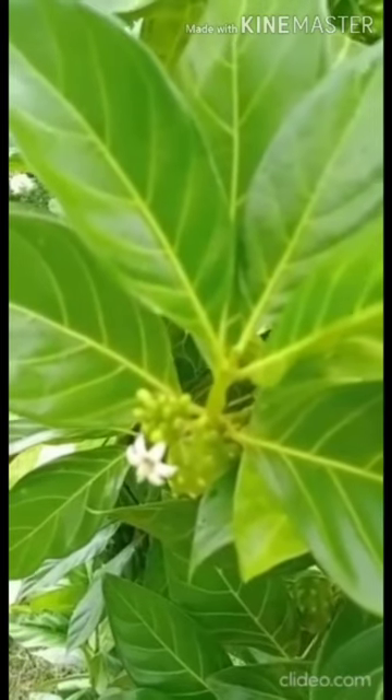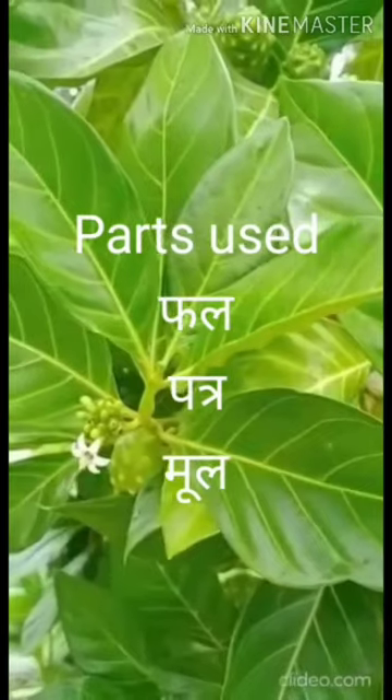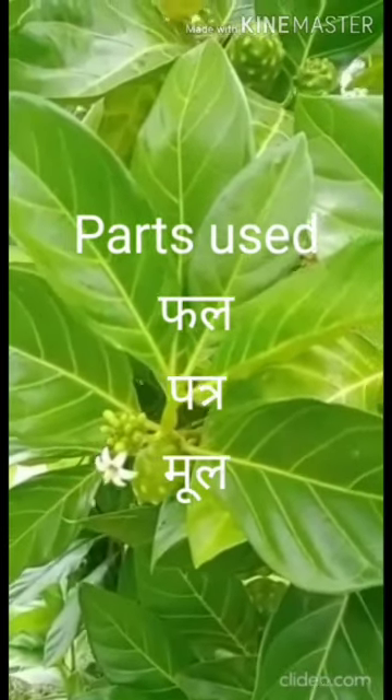Welcome to our channel, Health Mantras. It has a pungent odor and is oval in shape. Its useful parts are Phala, Patra and Mula.